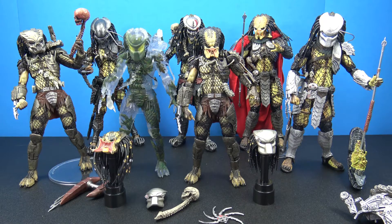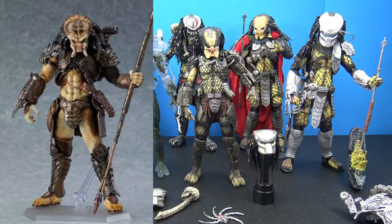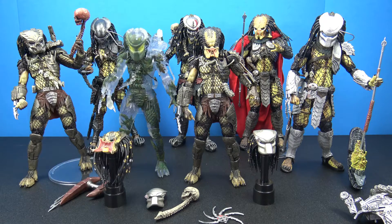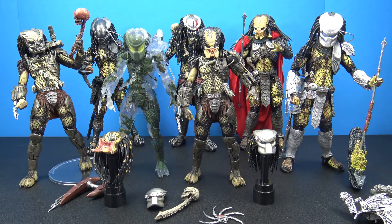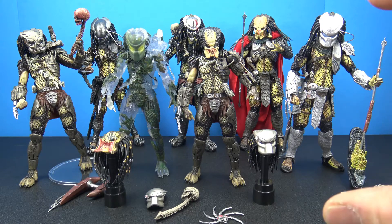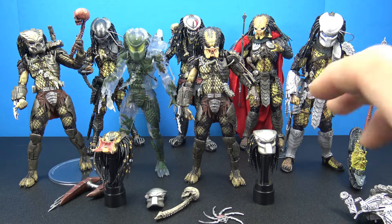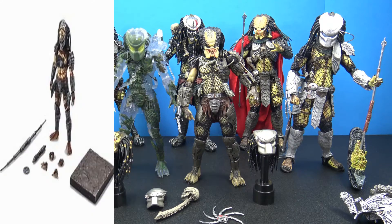Overall, with paint, sculpt, and price point, you really can't beat it. I'm really interested to see these figma predators that are getting ready to come out, because those things look amazing. There are other companies that have put out predator figures — there's that one smaller line, I can't think of the name right now — but I have seen reviews of smaller predator figures that come with a few accessories. These NECA ones are more like seven-inch figures as they normally do.